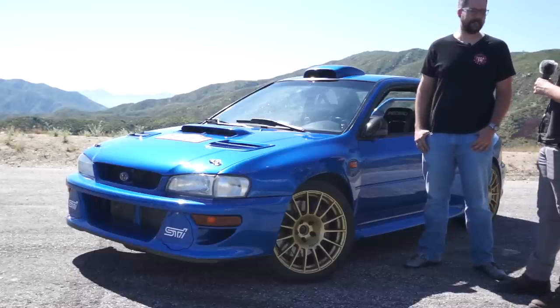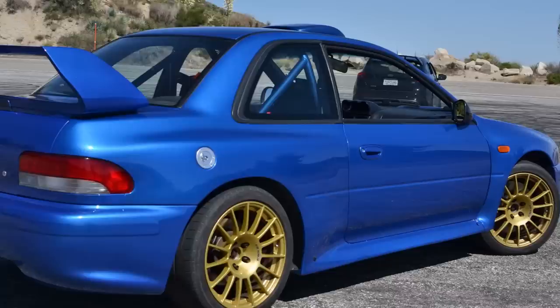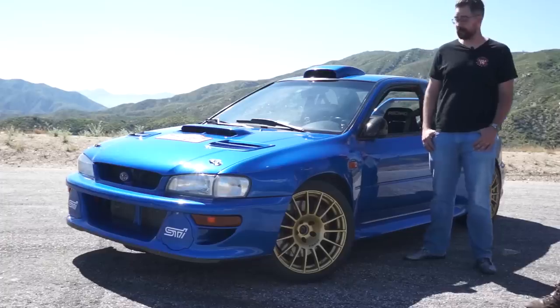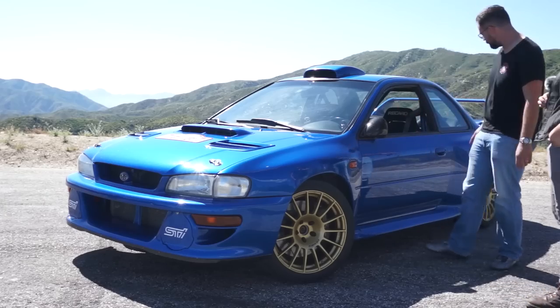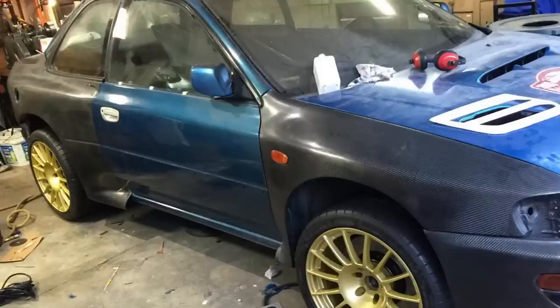So, who are you, and what is this? My name's David, and this is my '96 Impreza. It's awesome — I love it so much. It's a WRC replica, so it's got the full wide body and an FDI swap. Carbon? It is carbon, yes — the fenders, the rockers, the rear quarters, front and rear bumpers.